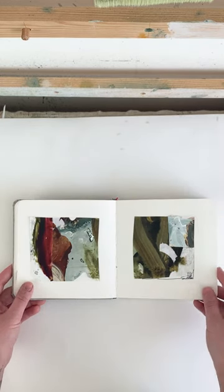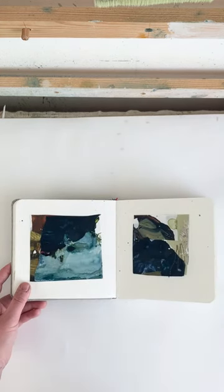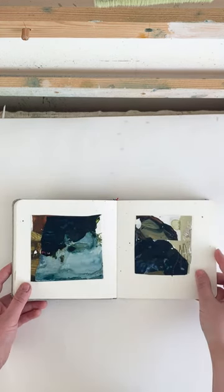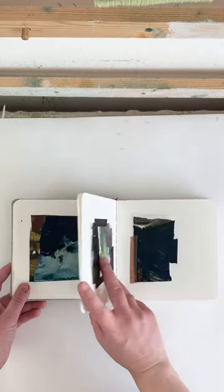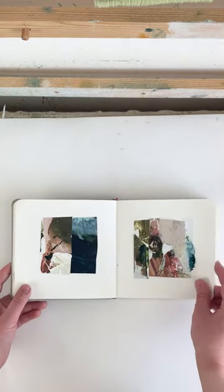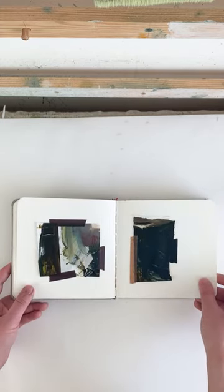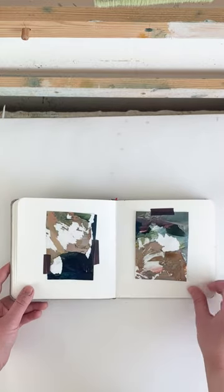I like to do this because it loosens me up. It gives me new ideas and things to work on, things to refer back to if I ever get stuck. It's an easy way to plan out ideas or try new things without getting tight and worked up about using too much paint or wasting materials.